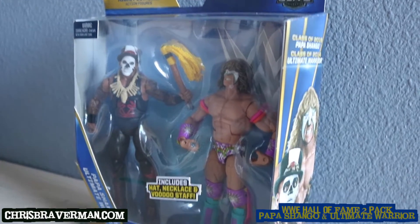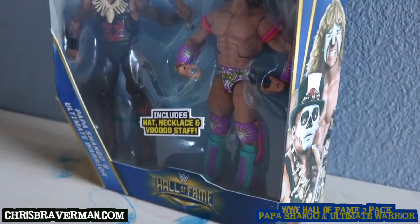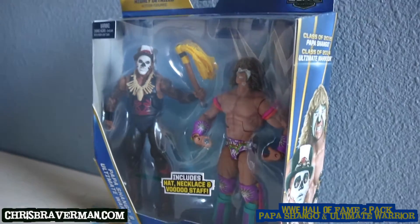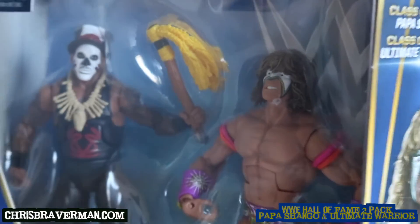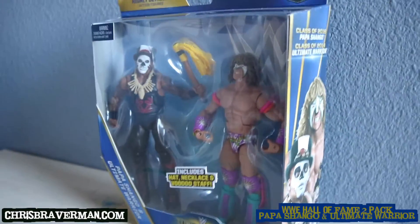What's up guys, it's Chris Braverman and today I am unboxing and reviewing this Hall of Fame Elite 2-pack featuring Papa Shango and Ultimate Warrior. If you are surprised to be seeing this, you are as surprised as I am, because when I walked into Target yesterday I wasn't expecting to find this, so this was pretty pleasing to my eyes.